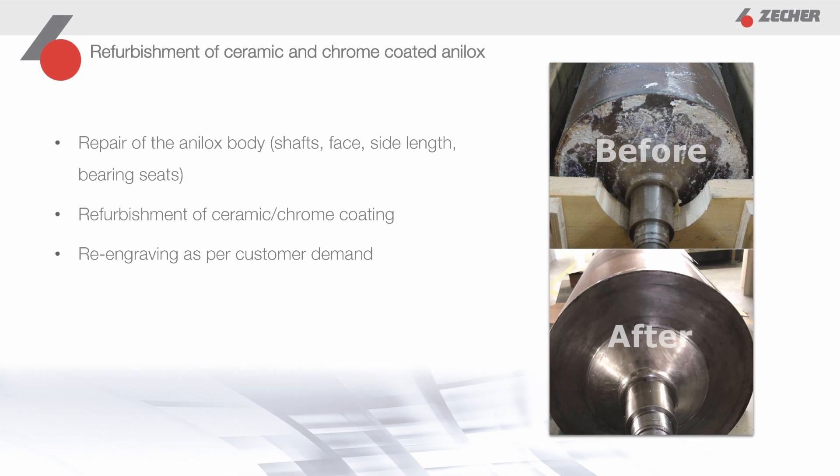Let's move on to the subject of reconditioning. Since the topic of sustainability is becoming increasingly important, also and especially in manufacturing companies, we make our contribution to your sustainable actions by refurbishing existing Analox rollers and sleeves. During reconditioning, the engraving that is no longer needed is removed and replaced by a new engraving that can be freely selected and adapted to your requirements. In the case of chrome Analox rollers, a copper layer is first applied to the body of the Analox roller, which forms the basis of the engraving, and is then chrome-plated.